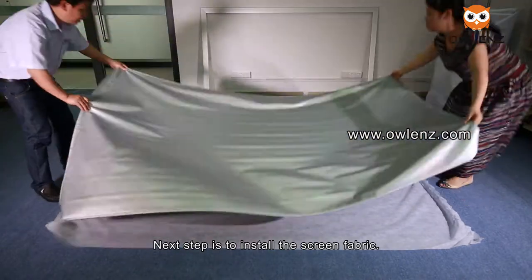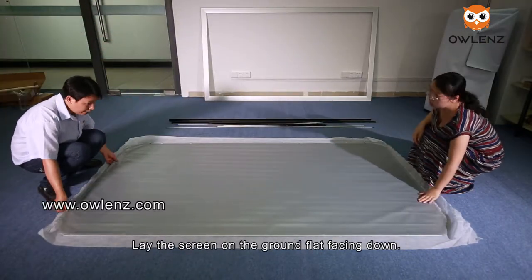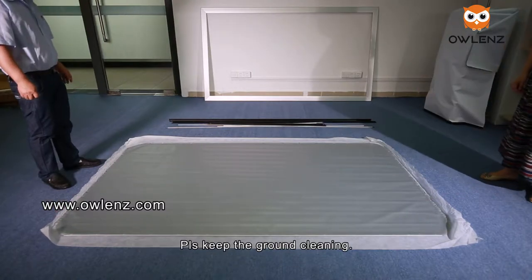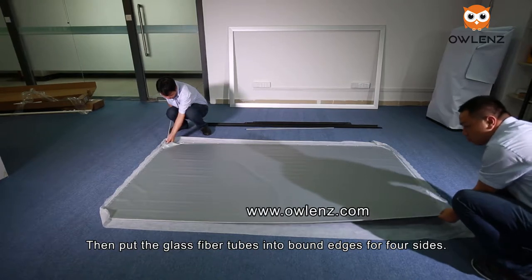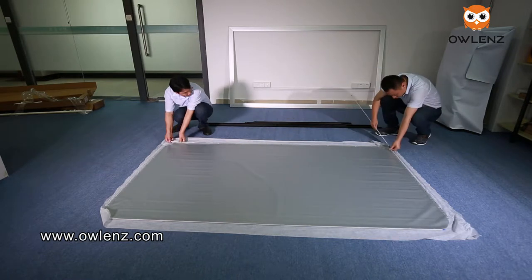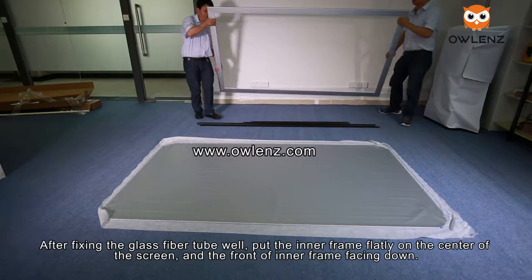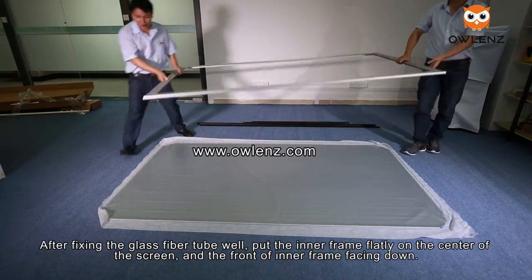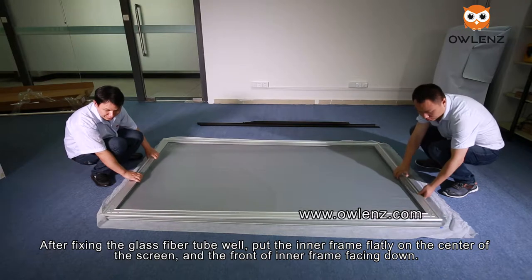The next step is to install the screen fabric. Lay the screen on the ground flat, facing down — please keep the ground clean. Then put the glass fiber tubes into the bandages on all four sides. After fixing the glass fiber tubes, place the inner frame flat on the center of the screen with the front of the inner frame facing down.